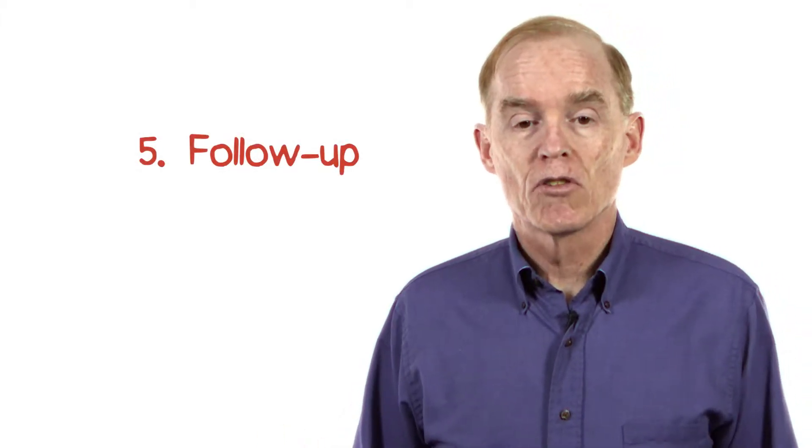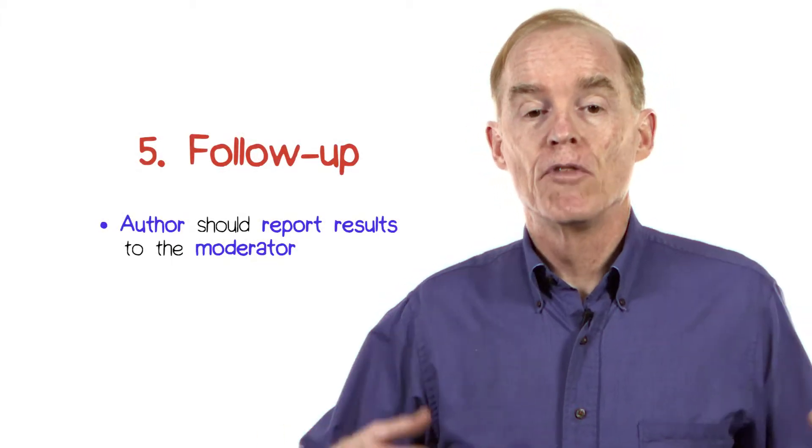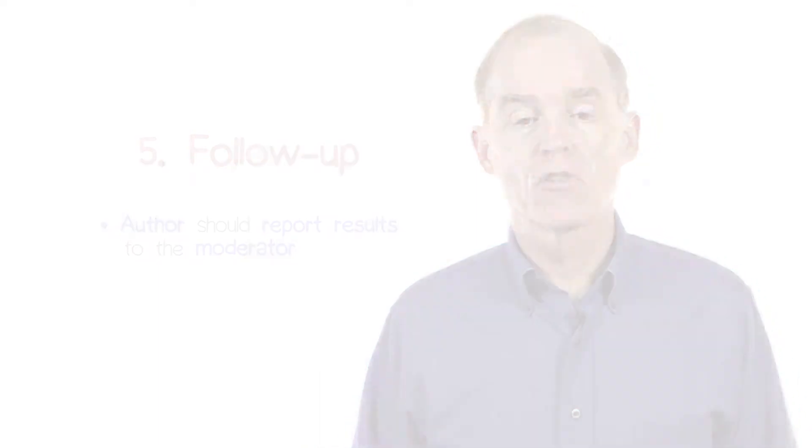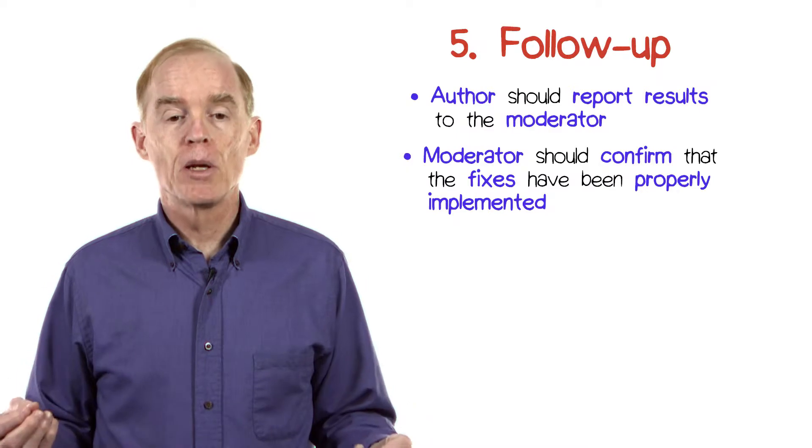And finally, there's a follow-up process. The author of the artifact should report to the moderator the results of the rework process. The moderator should confirm the fixes have been properly implemented.